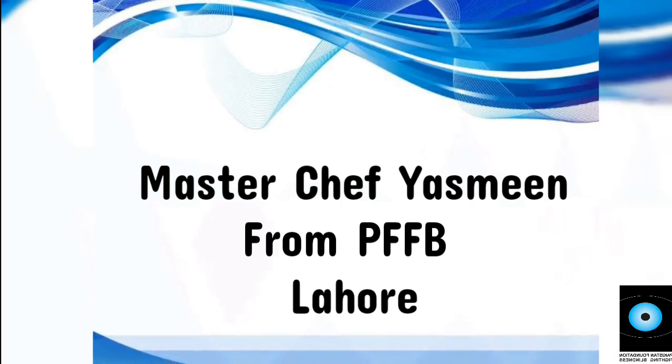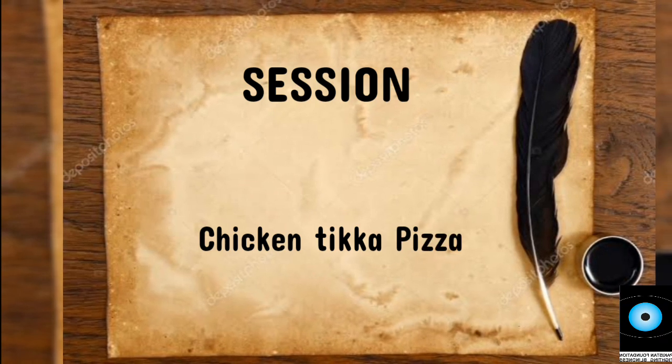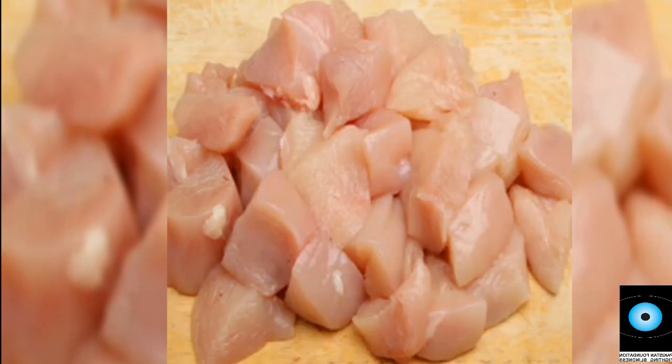And today we are going to make Chicken Tikka Pizza. So let's note that.